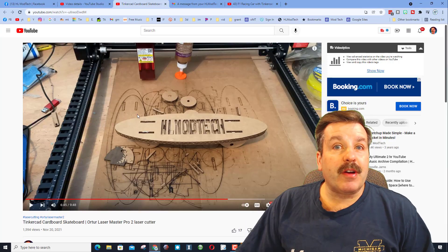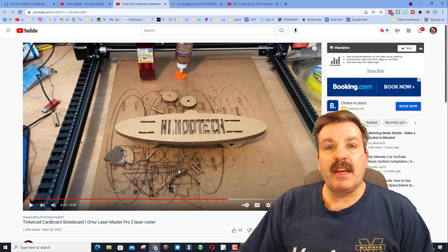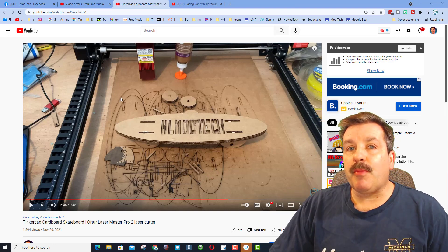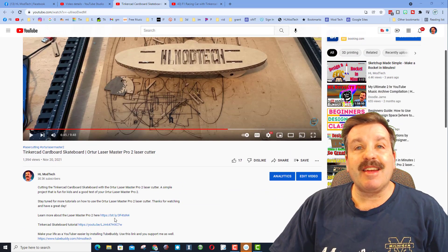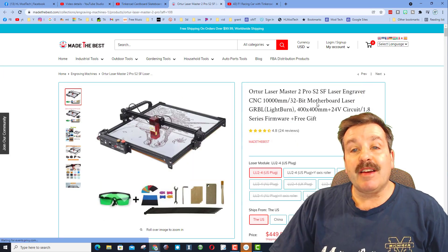First things first, this is a sweet skateboard I made. I've got a Tinkercad tutorial for building it — there'll be a card up above if you're interested. The part I want to make sure you know is if you check the description of this video or the laser skateboard video, there is a link to the Laser Master Pro 2 and the place where we're going to find the deal.